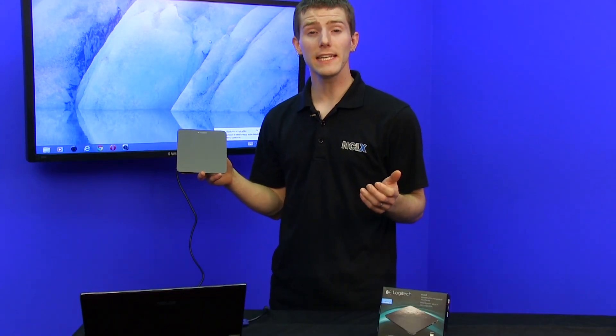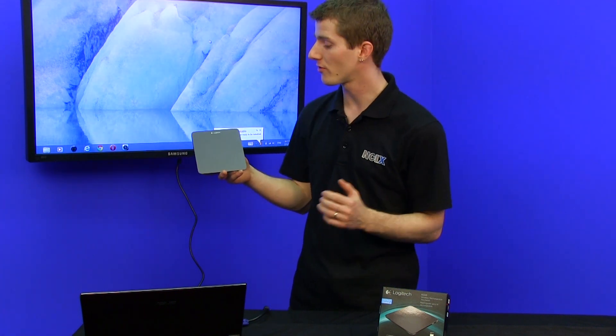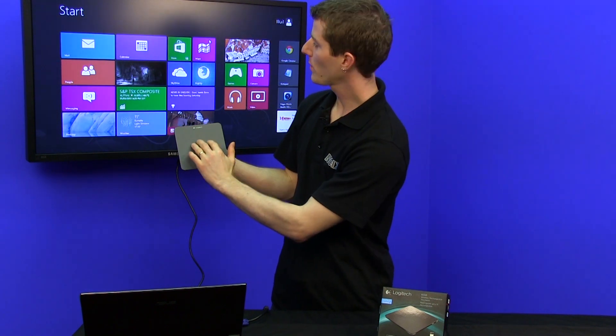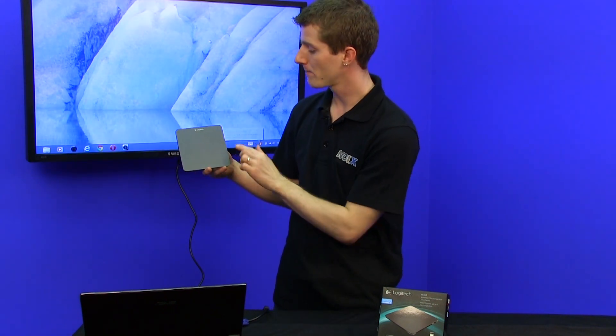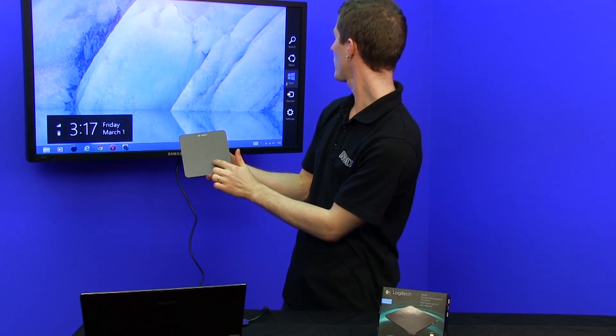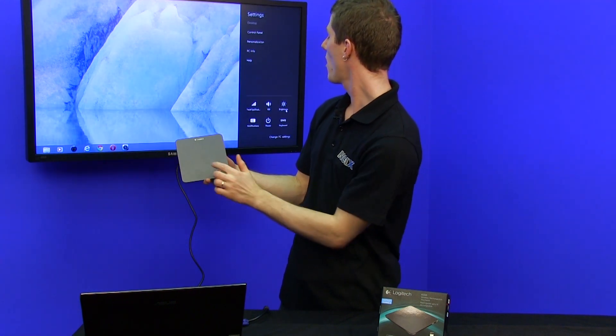Where your navigation really gets enhanced is with some of the Windows 8 specific gestures. Three fingers up gives you the start menu. Three fingers down gives you the desktop. Swiping in from the right gives you the charms menu, which allows you to search, share, start devices, and access all of your settings.